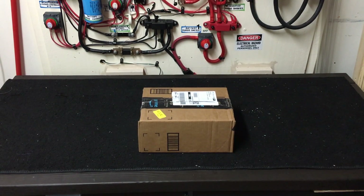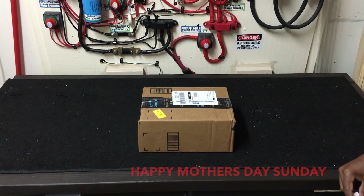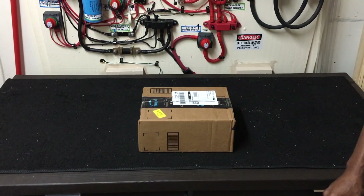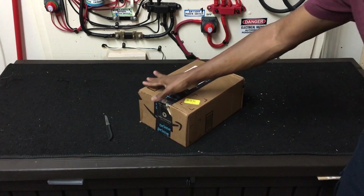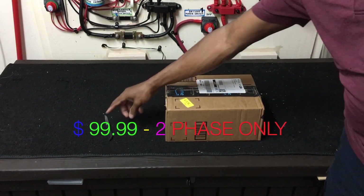Hello everybody, this is me, Sucha Green, and today is May the 9th, Saturday. Tomorrow is Sunday Mother's Day — happy Mother's Day to all the mothers out there. I got this earlier today from Amazon and I'm ready to open it up and show you.